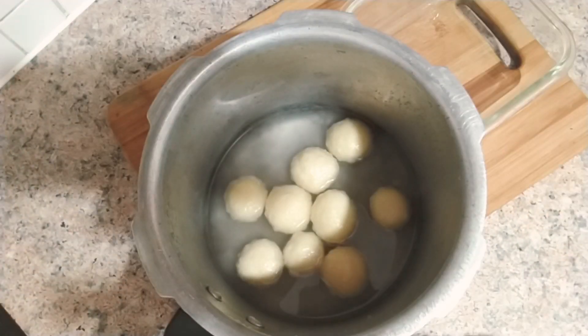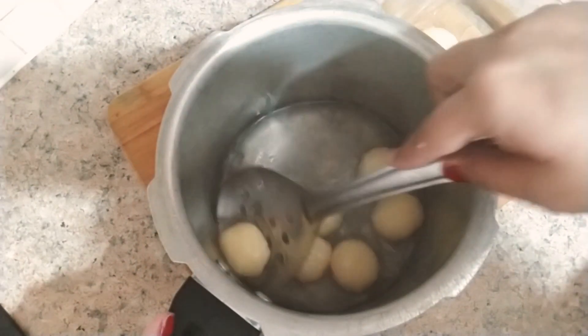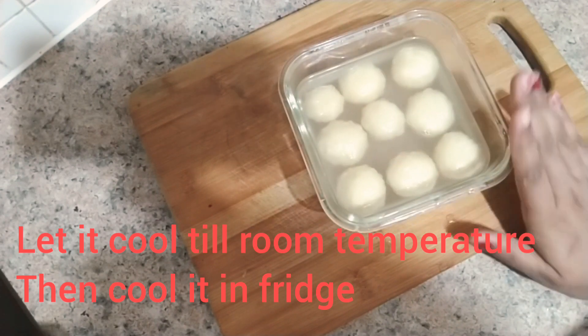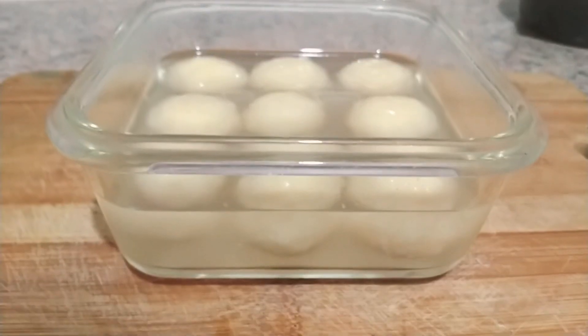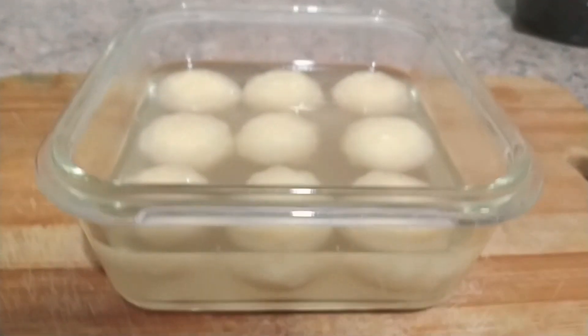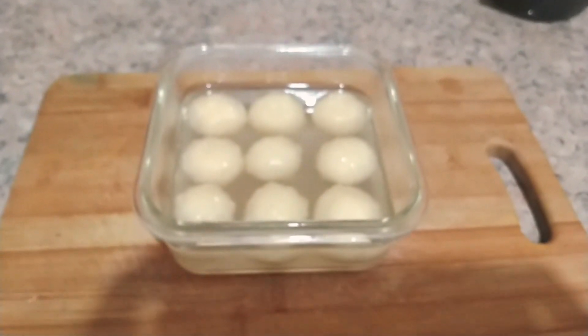After the pressure releases, open the cooker and transfer the rasgullas one by one into a bowl. Let them sit until they reach room temperature, then put them in the fridge for 2 hours — after that they are ready to eat. It's a must-try recipe and very easy to cook. Thank you so much for watching.